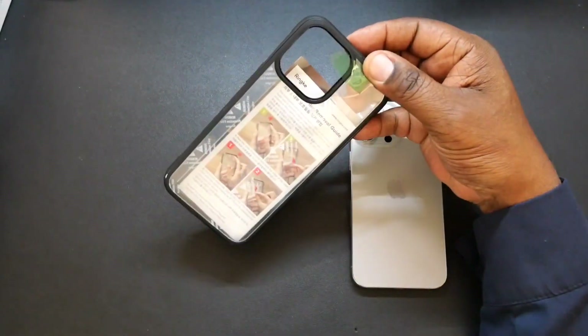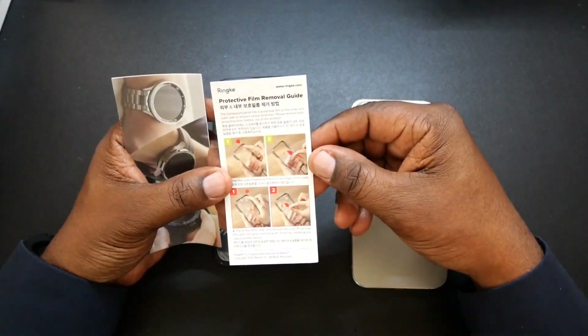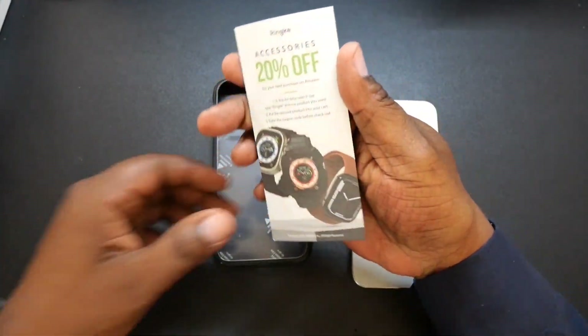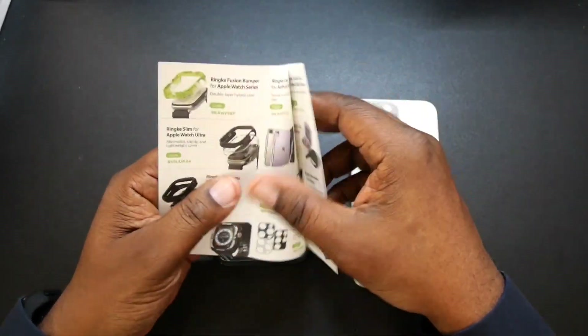Rehnke has sent me some great cases lately and I really appreciate them sending them over. So in the packaging, you got your film removing guide right here, and then of course you're going to get some literature where you can get 20% off their accessories.